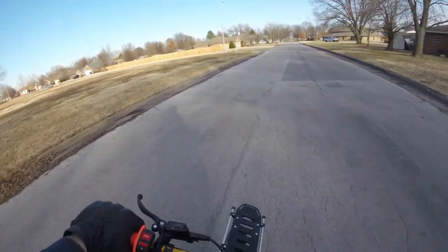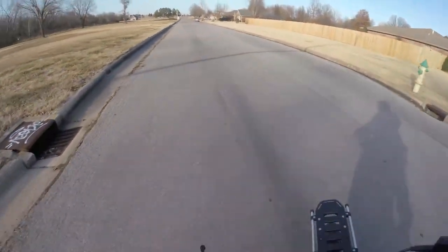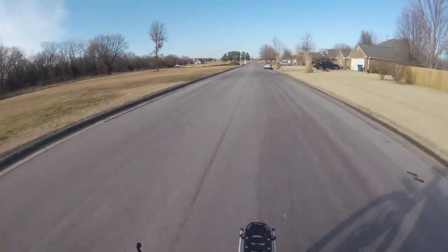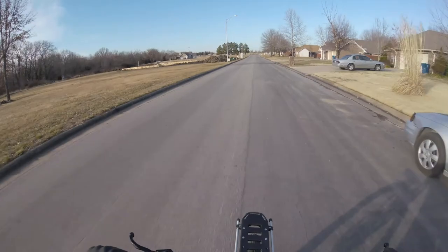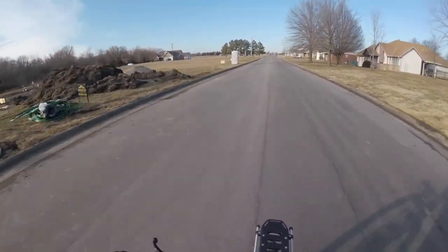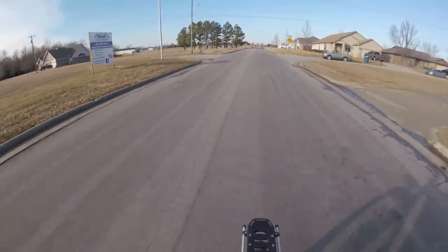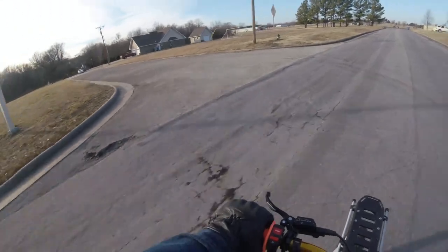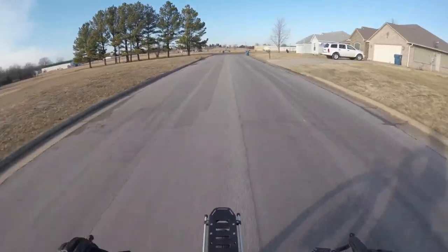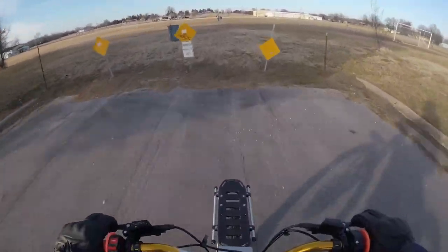They're building a house here on my normal route so I can't really cut through this field anymore — they sold off these lots. They used to be attached to this park. On the map it shows them as part of the park, but I'm not sure what's going on there. This section here looks like it's still going to stick around, so I shouldn't lose this section anytime soon.